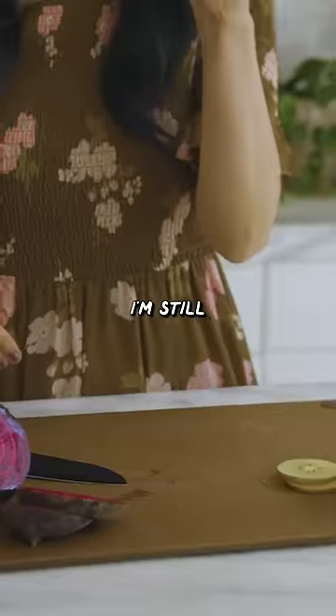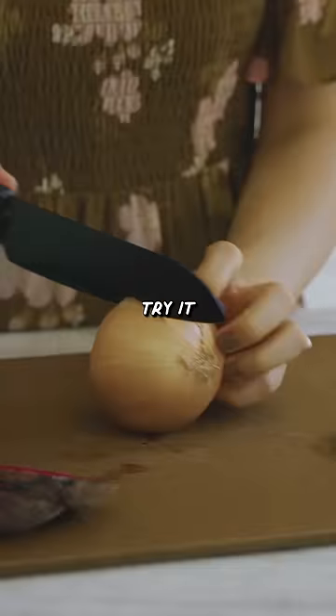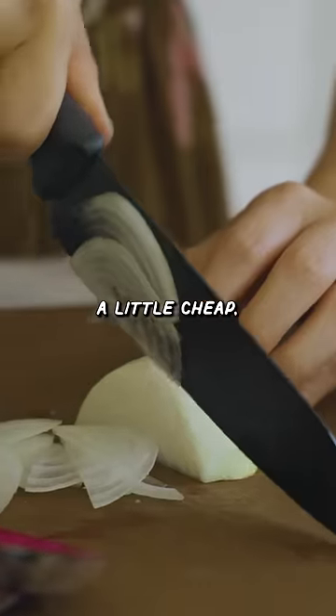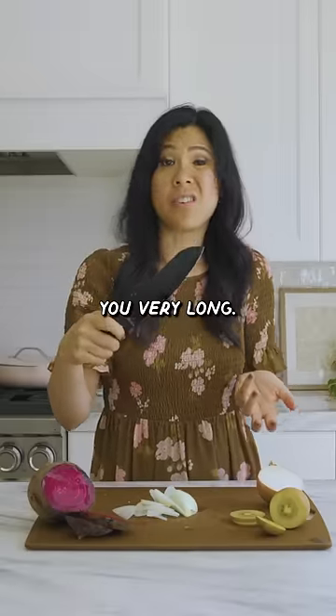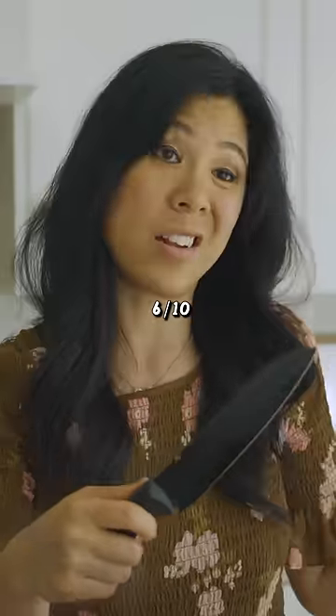How's that possible? I'm still skeptical. So let's try it on an onion. Hmm, feels a little cheap, but I guess I can't expect much because it's only $11. I just don't think that it's gonna last you very long, so I'm gonna give it 6 out of 10.